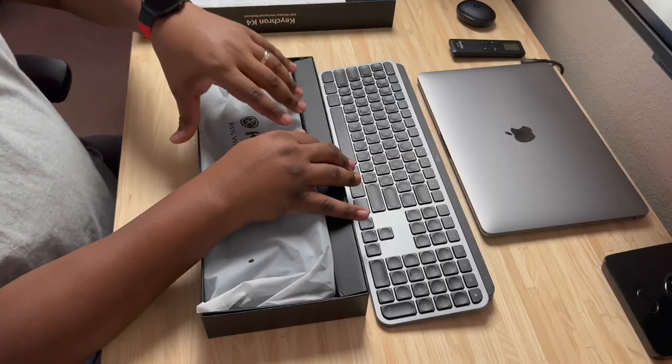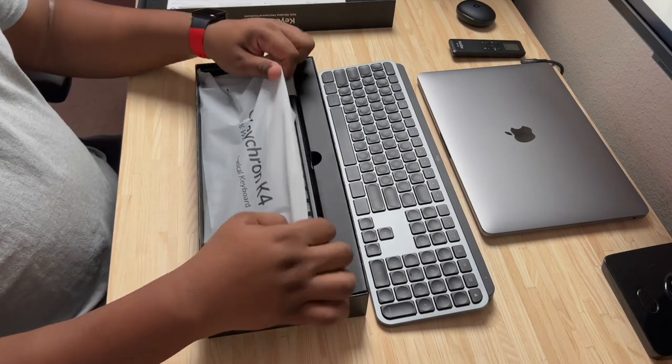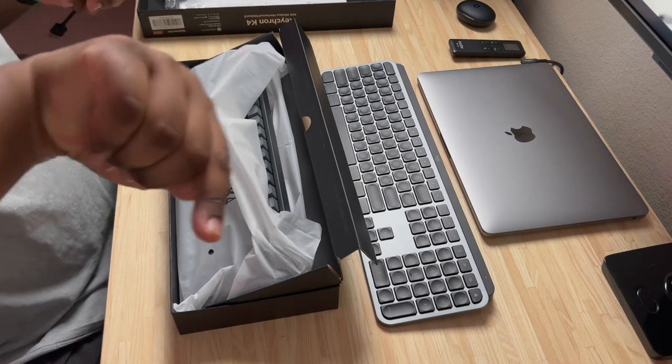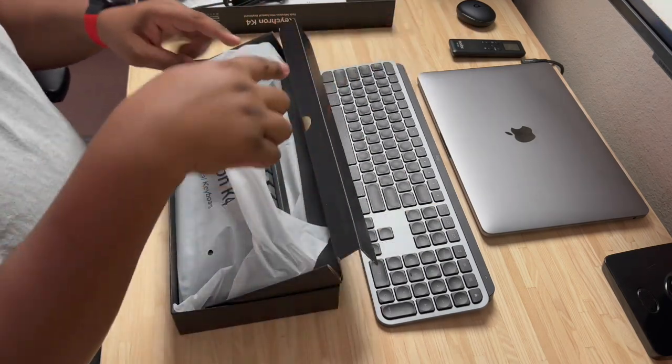You also have a USB-C cable inside to connect to your device. This works with iPads, MacBooks, Mac Minis, Windows computers, laptops — all that good stuff. Now, one thing I like about the USB-C cable is that it is right-angled, so it won't be jutting out of the side — it'll sit nice and flush on your desk setup. And last, you have your switch puller, which is how you pull your keycaps off. Since this is my first mechanical keyboard, all of this is very exciting to try something new.